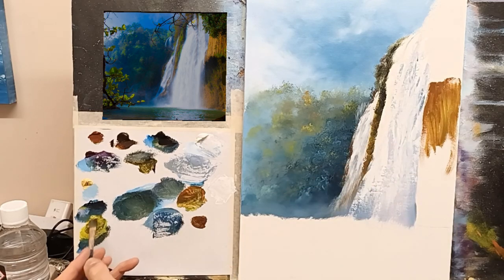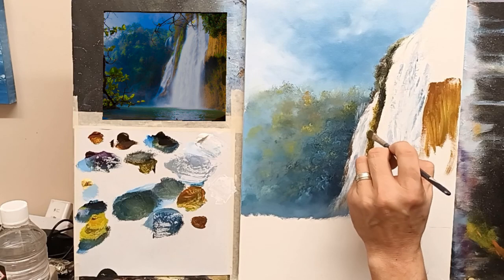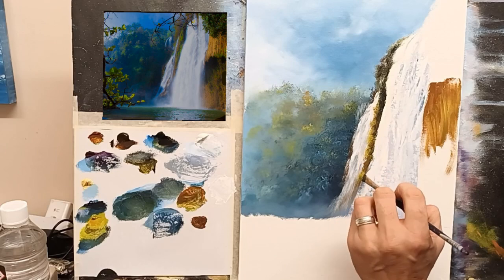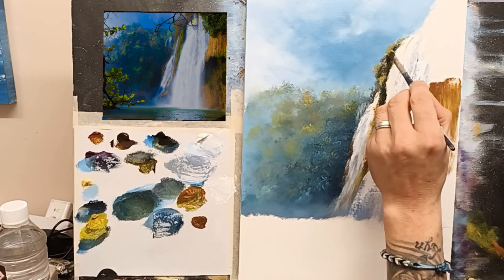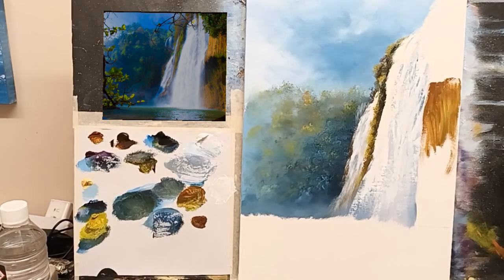Just nice rich cadmium yellow with a hint of burnt sienna, and I'm just going to add dabs of that. I'm leaving it overlap that back wall of fall — you see that? Just slightly here and there. And that pushes the back wall of fall just back slightly, doesn't it?